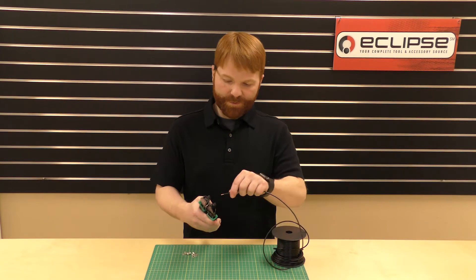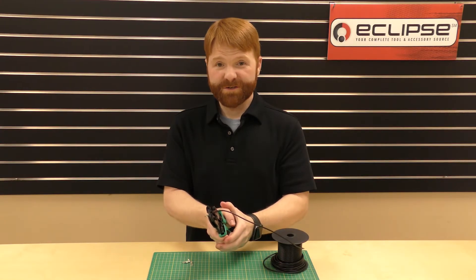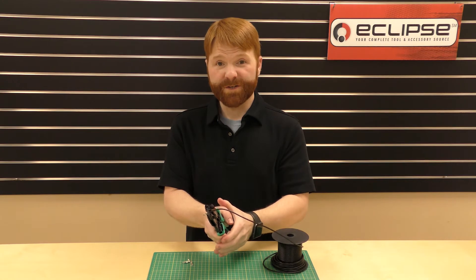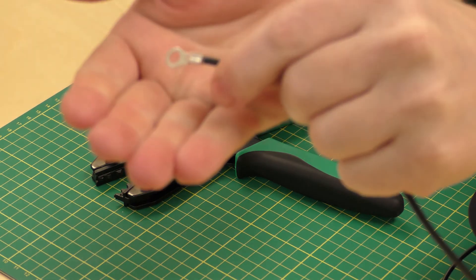Now insert your pre-stripped wire into your terminal. Apply firm pressure to the handles until your crimp is complete. And there's your finished product.